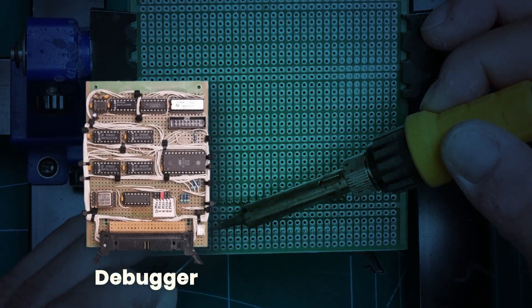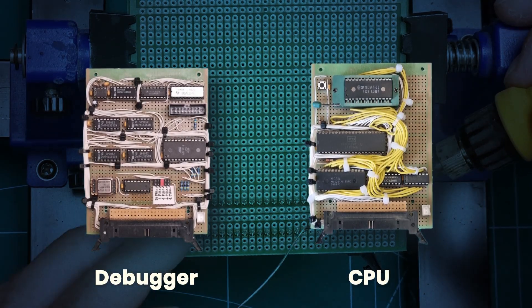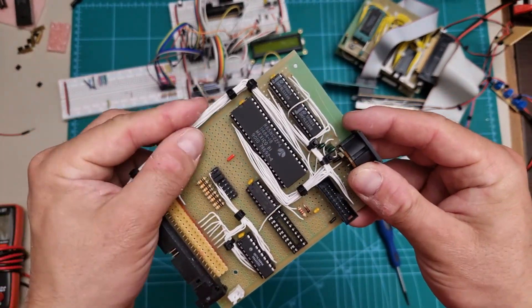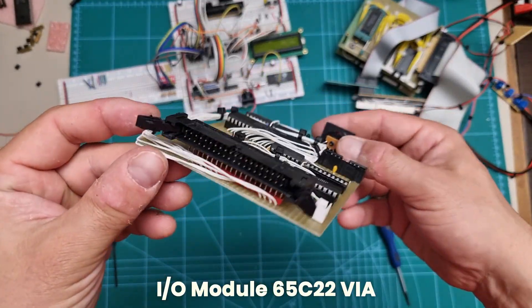There's already a debugger module and a CPU board with ROM and RAM — you can check those out on my channel. In today's episode, we're adding our first real connection to the outside world: an I/O module built around the 65C22 VIA chip.